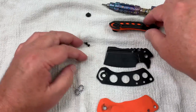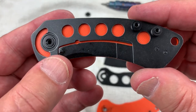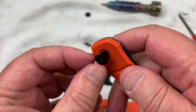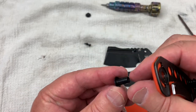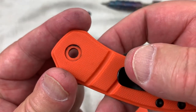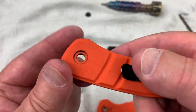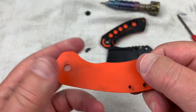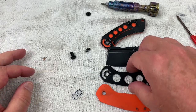On the other side you've got a ceramic detent ball, and a little race around here for the bearings to run in. And this, my friends, is perfectly round. Orange is going to show the dirt, but it's got some stuff there. We're going to put it back together regardless.